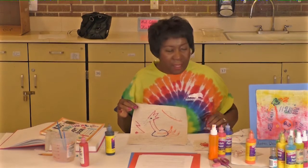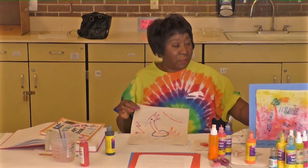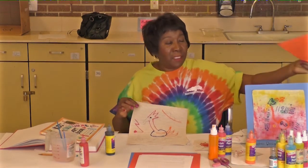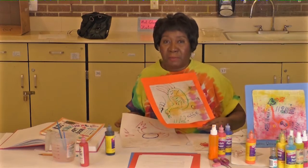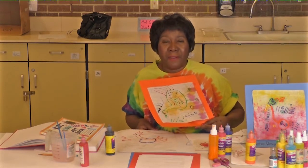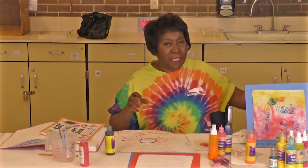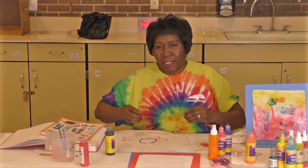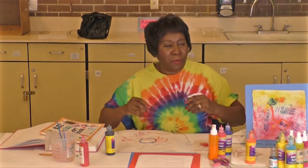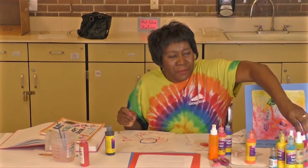Then you might even have something like this one, or you might even have one like this one. The next piece I'm going to use is a fabric paint spray. Fabric paint spray is a little tricky, because once you put it out there it tends to burst and it expands. So just use a little squirt of that to give it a little zip.